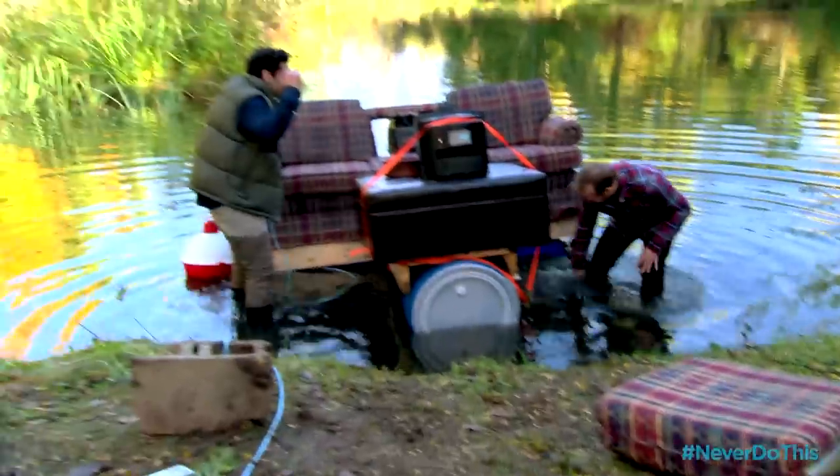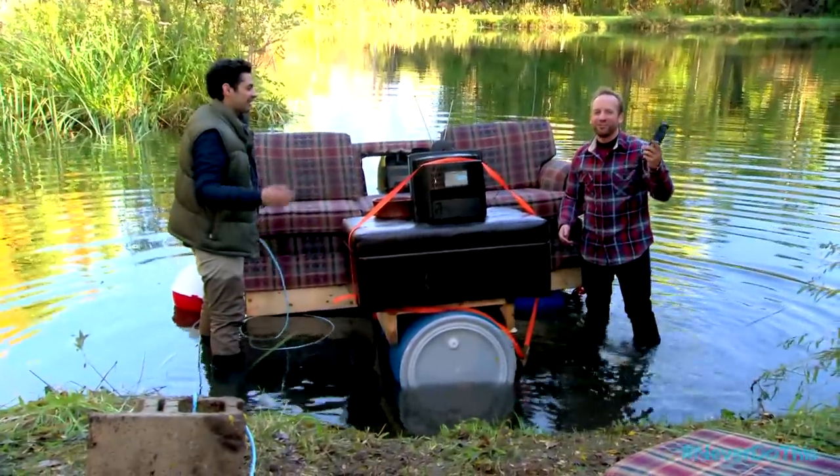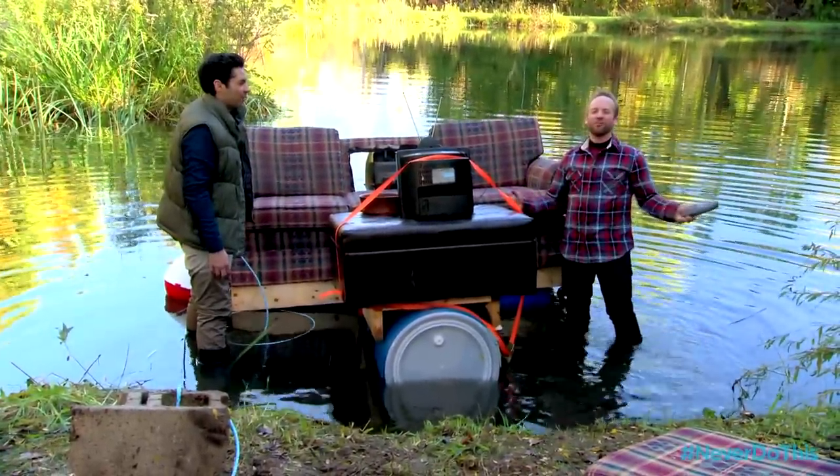Oh God, here we go! It's still good. We may have to get up to change the channel, which is... the worst. It's gonna be a big walk.